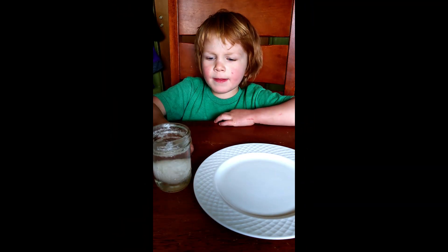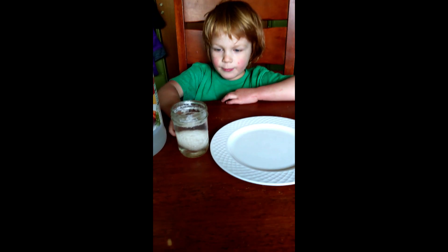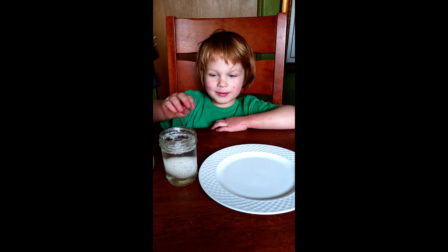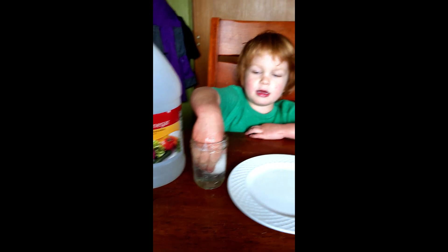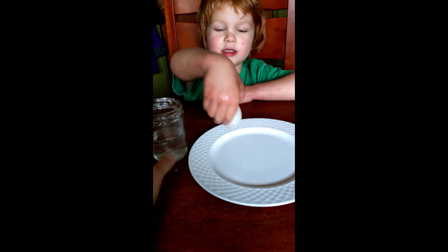Okay, I'm Ezra. Yesterday I put this in it. Now it has been one day. And what did you put it in? Vinegar, right? You put it in a jar of vinegar. Take it out and put it on the plate. You're doing a good job. Let's see.